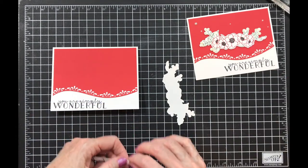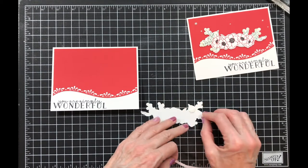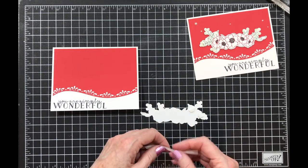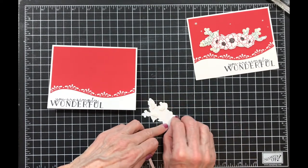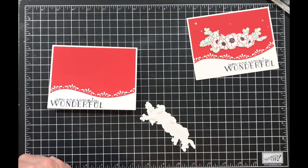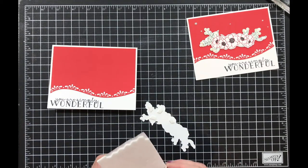Sometimes I'm in the mood to color and sometimes I'm not, and this was one of those days — I wanted to use this image but I didn't want to spend all that time coloring it. So this is a great way to use the image without having to color the whole thing in.